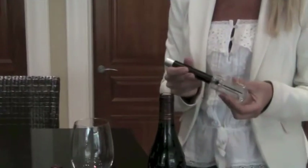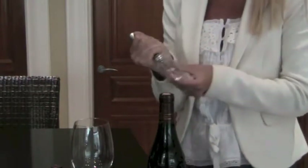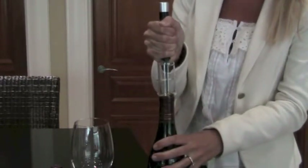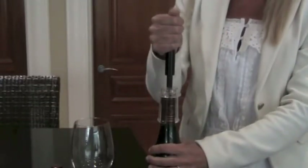Now I am going to demonstrate the wine bottle opener. Hold by the handle and place in the centre of the cork. Push down firmly until it is fully inserted. Pump until cork releases.